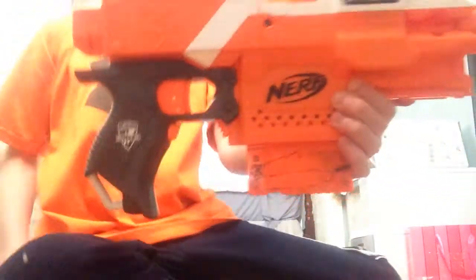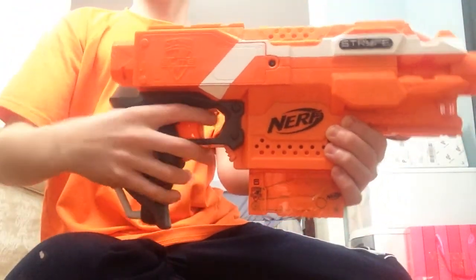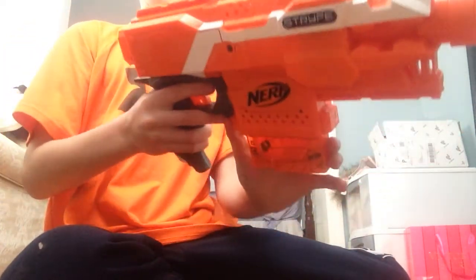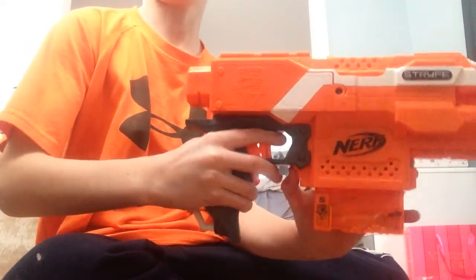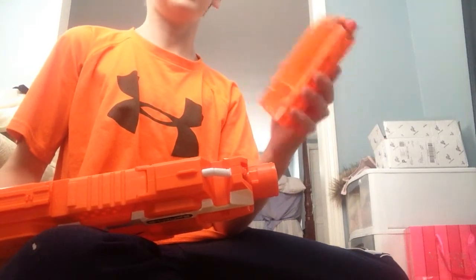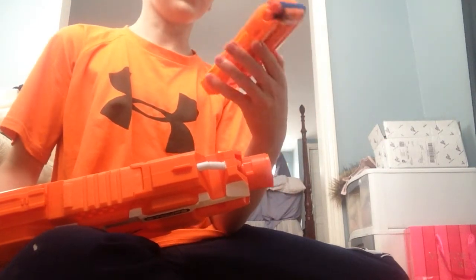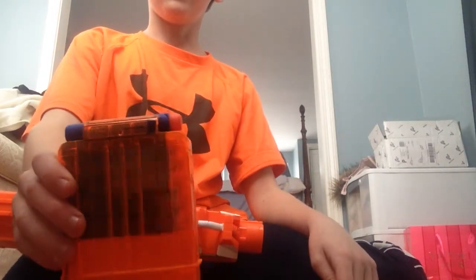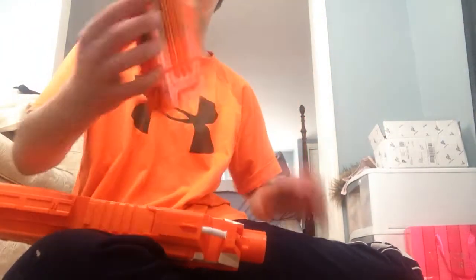It's got three triggers right here, so you do this, shoot, and then you shoot, shoot, shoot. And once you're out of bullets, you can just press this trigger down and take out the mag. It does come with the elite semi-transparent mag — this side's clear, this side's not clear — loaded up with six elite darts, because that's what it comes with.